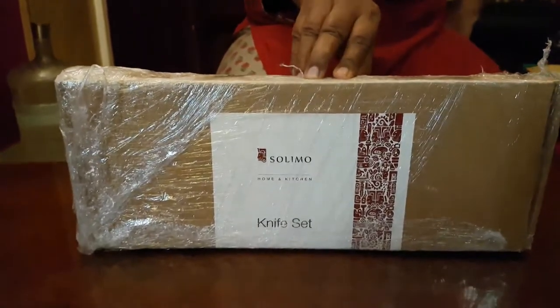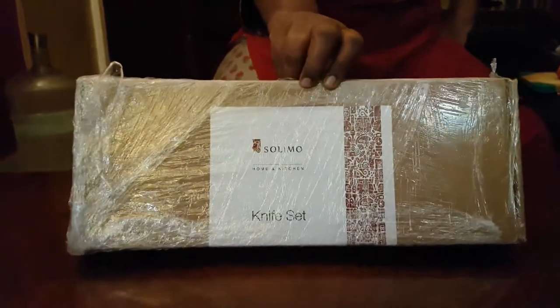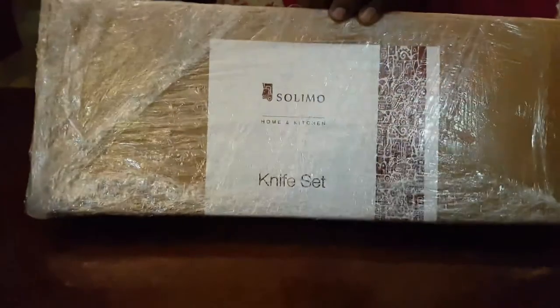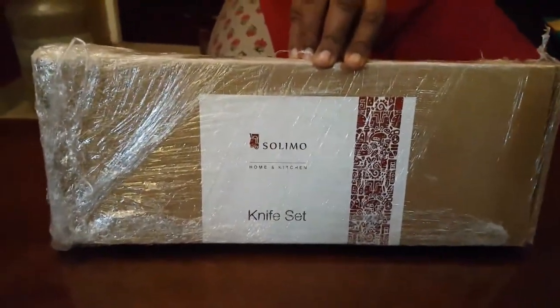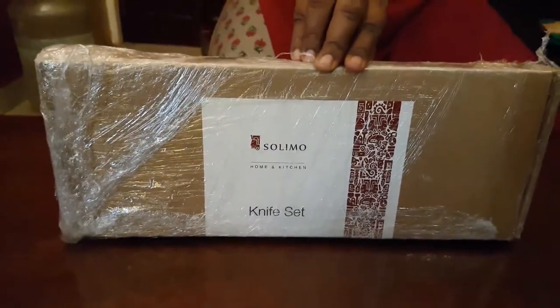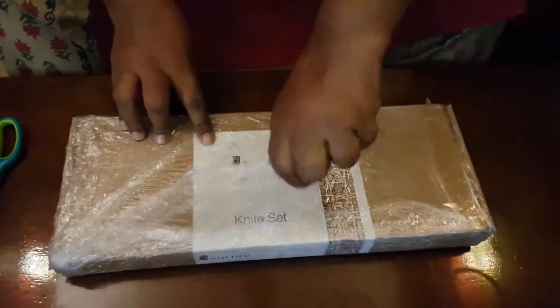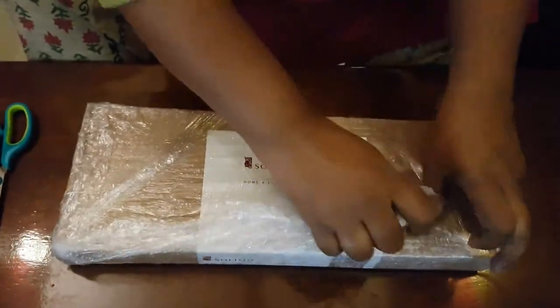Hi everyone, welcome to our channel. To watch more videos, please subscribe. Today we have something very interesting and new for you — we are going to do a product review, the first time we are doing this. The product we are going to unpack and review is a set of Soldymore knives that we ordered on Amazon. We shared the link in the description box, please check it out.